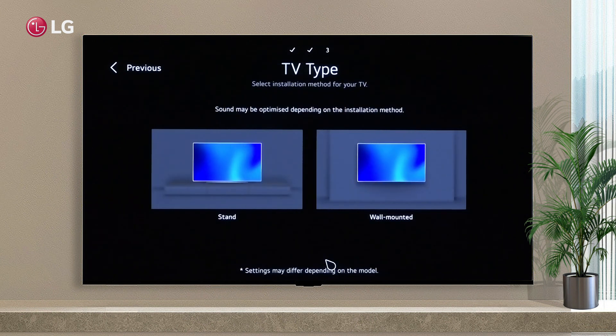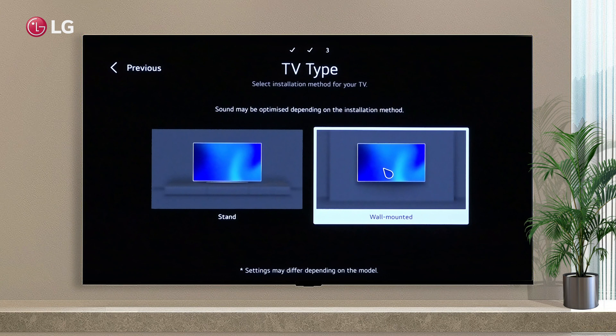The seventh step is to choose the installation type of your TV for the highest sound quality.